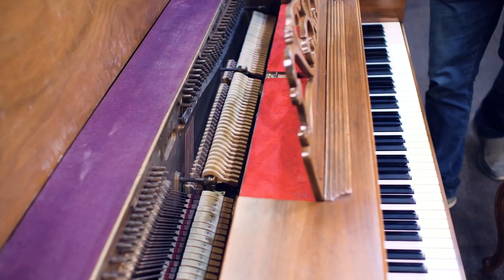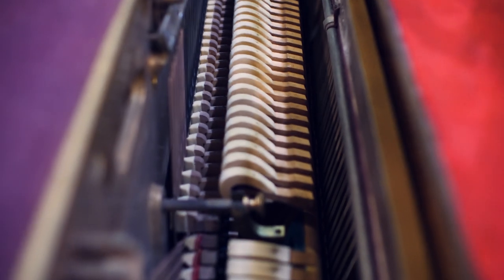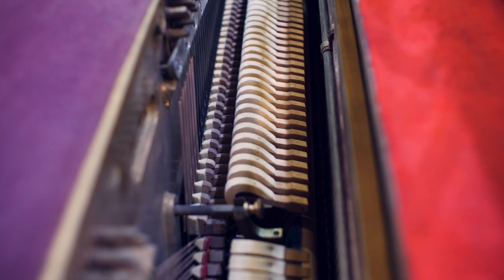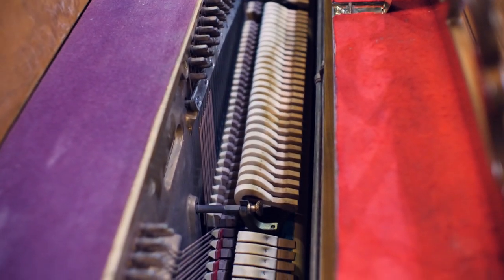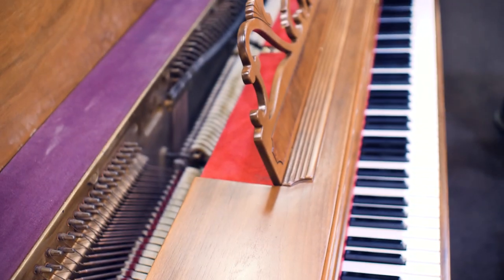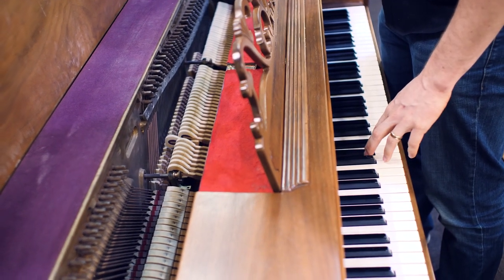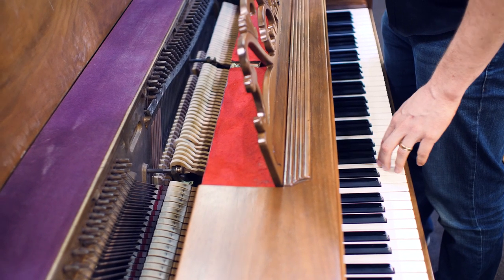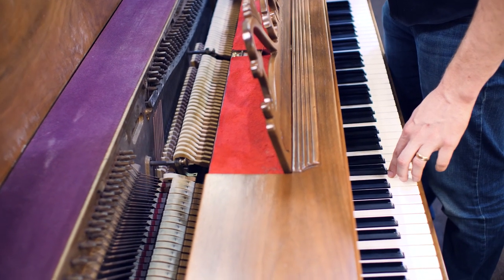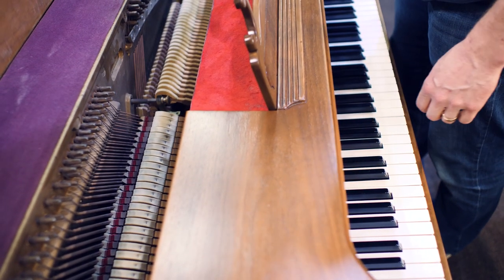On the inside, the inside was in pretty rough condition as well, and now we have totally refurbished it. All of the components are original, but we've gone through and made them function as well as they can — everything from reshaping the hammers, obviously cleaning it, to doing a full regulation, ensuring that let-off occurs at the correct location. The dip, which is the distance that you can depress the key, ensuring that that is the correct distance. And the distance that the damper starts to pull away.